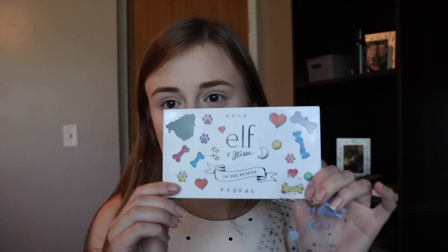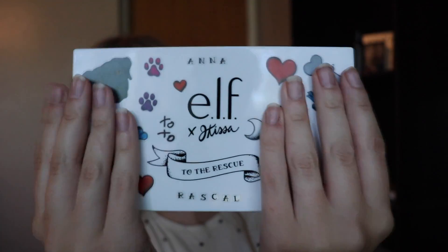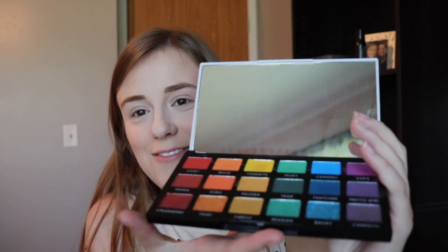This palette comes with 18 shades and retails for $20. It came with a sticker sheet, which I love. I actually used mine already and decorated my palette — I put my name and my dog's name on it. It's inspired by the LA City Pitbull Rescue. The palette comes blank and white so you can decorate it yourself. On the inside, it's totally rainbow. I love that. It has a beautiful mirror in it.